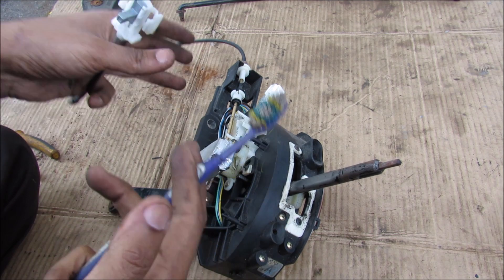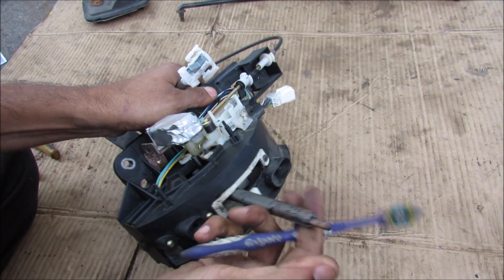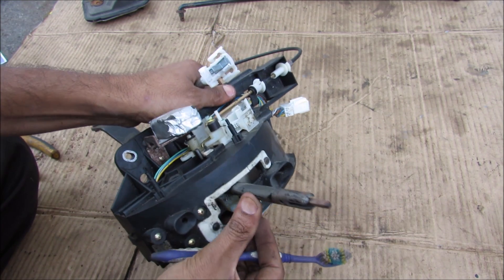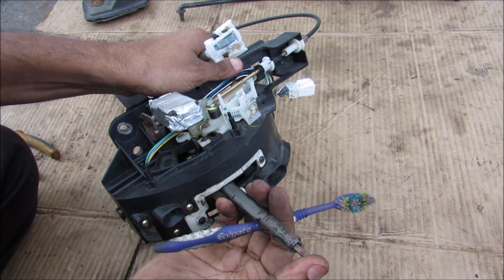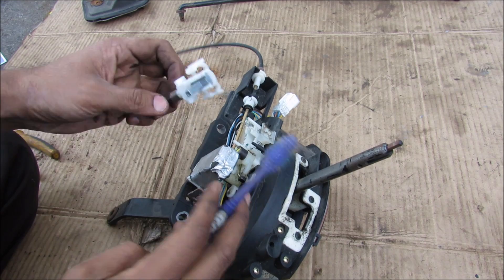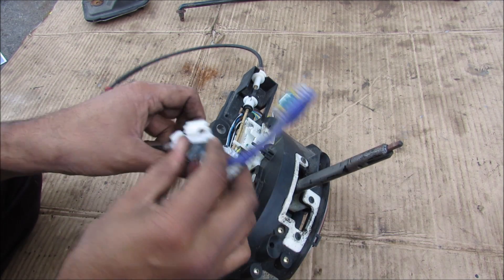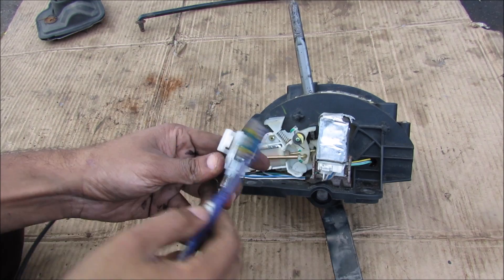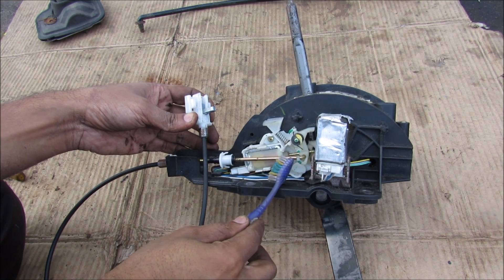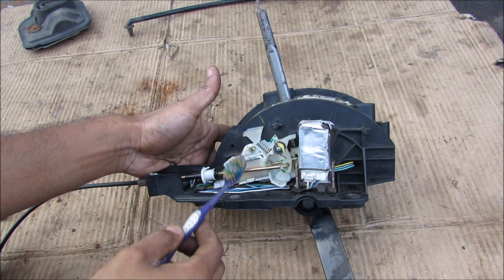The purpose of the automatic transmission shifter is to select the gear that you want to be in, but it's also there to prevent the transmission from damage. For example, if you were in drive and you accidentally popped it into reverse, you actually have to push this plunger down purposely to put it into reverse. It's also there to prevent the vehicle from rolling away — if you've left it in gear, it's going to prevent your key from being removed through this little key interlock here. The key lock system interfaces through this cable that runs down to the control rod over here to the shift lock solenoid mechanism.